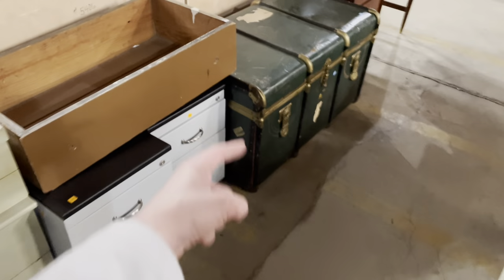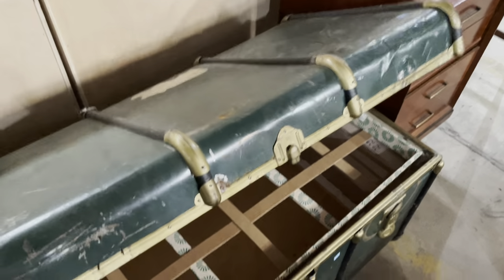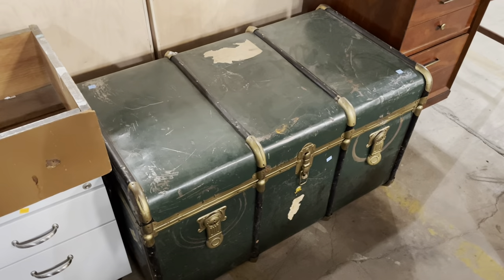Look at this trunk — put it on legs and use it as a sideboard too. Really great gold with green accents. Super cool, and that's only $85.